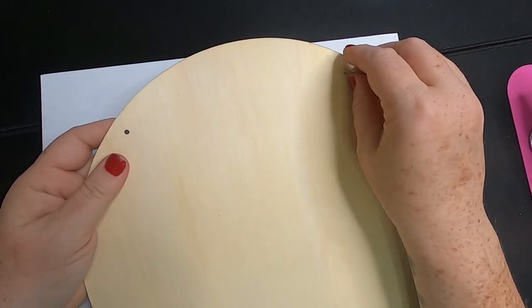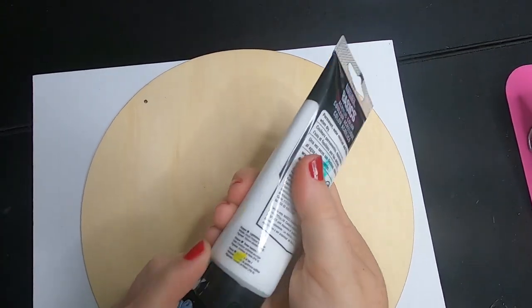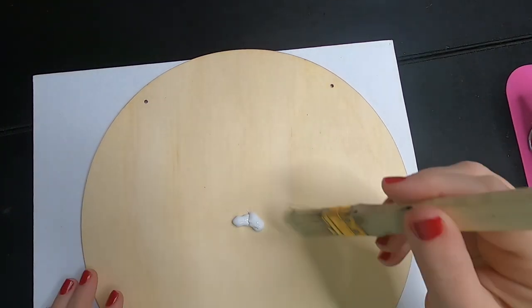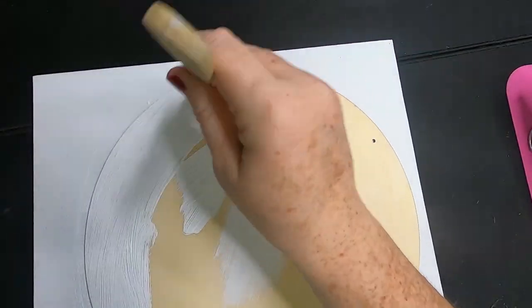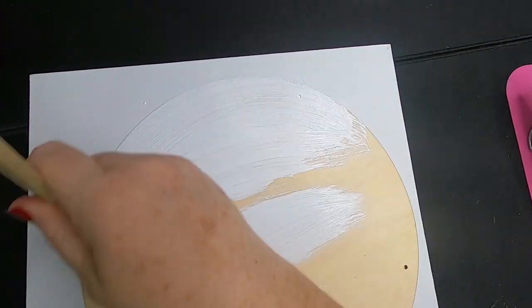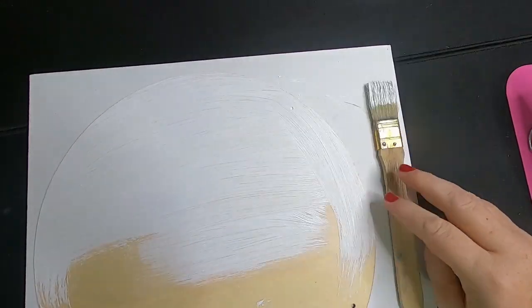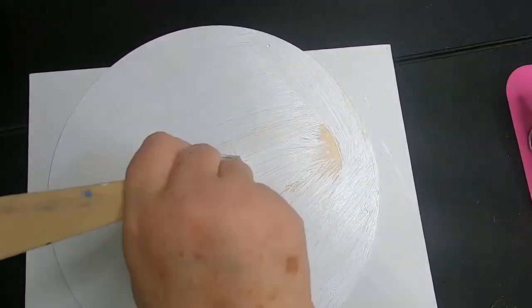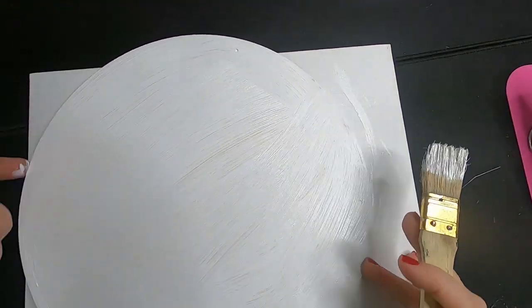For this project, we're going to remove the hanger from the sign and hold onto it because we'll use it when the picture is finished. We're just going to take some white paint and completely cover our wood round. It may take one or two coats depending on how thick your paint is — if it's thicker it might only take one coat; if it's pretty thin you'll need two coats. I ended up doing two full coats, letting it dry between coats.